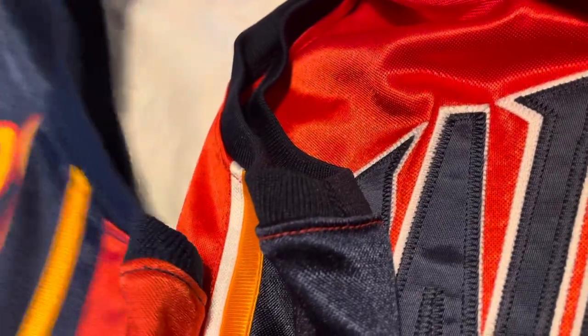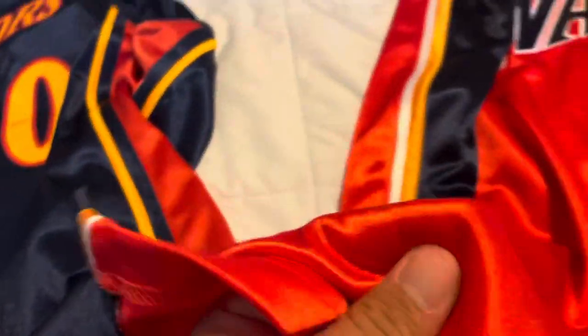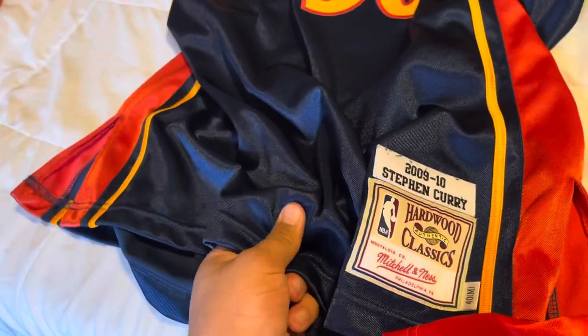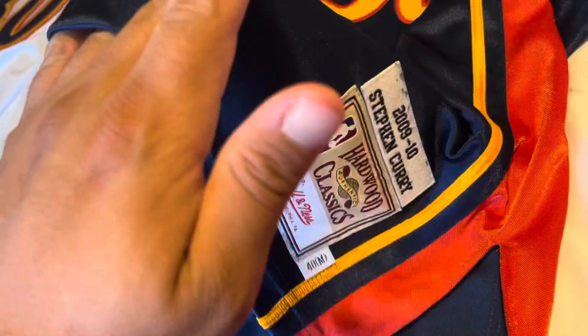Looking at the front, in terms of material thickness it feels pretty much the same overall. The Mitchell & Ness might feel a little thinner - not by much, but you can feel that the Mitchell & Ness is a little thinner than the original Adidas. Now let's go to the back.